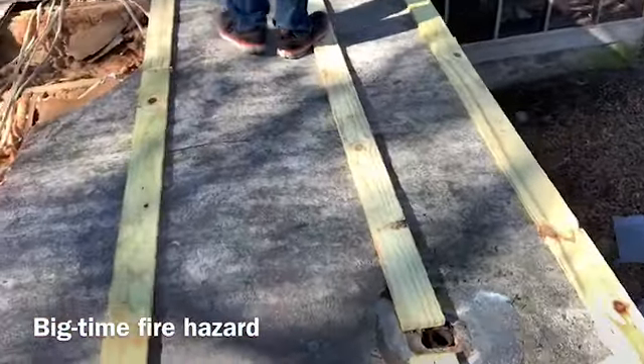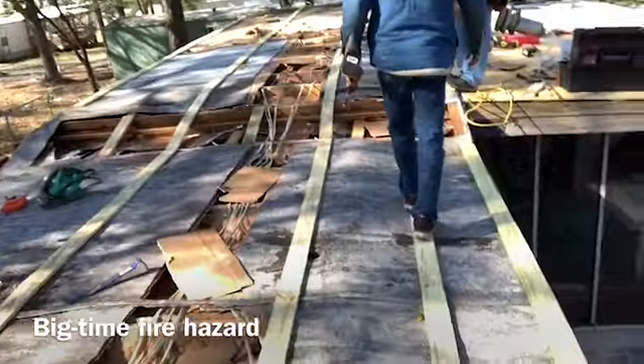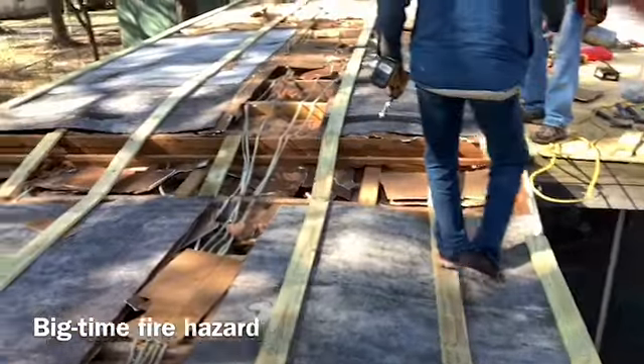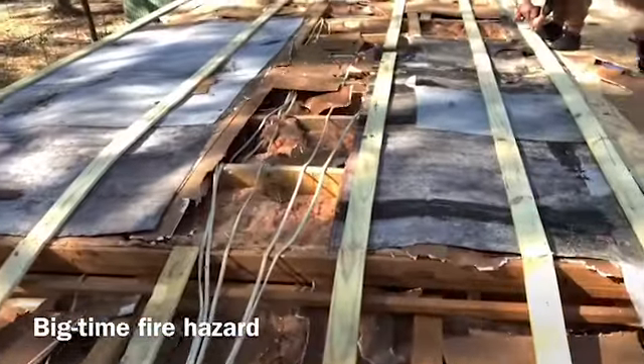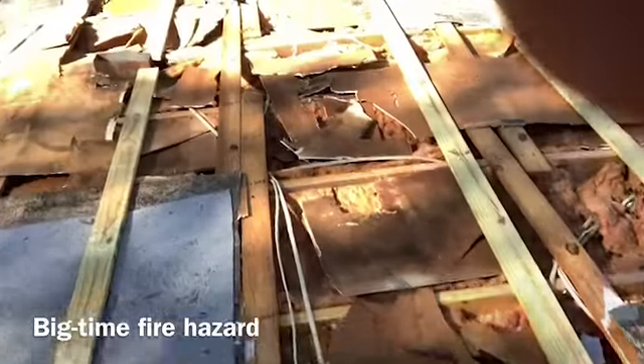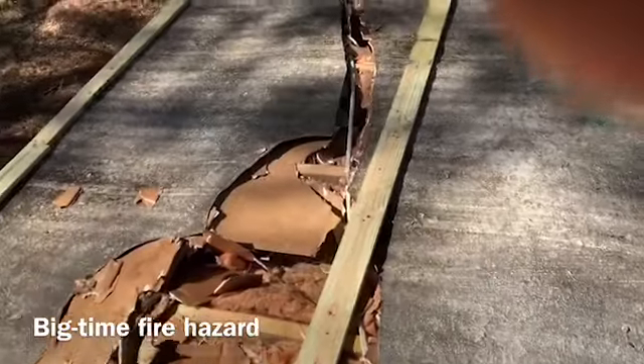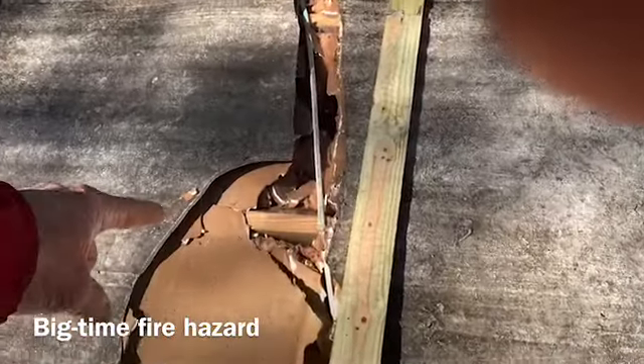This is what I wanted to show people. If you have to run strapping on your house, this would most likely be the reason — right here. Just run some strapping and that will take care of the problem, because your plywood has to be up above. You don't want to run screws into these wires.